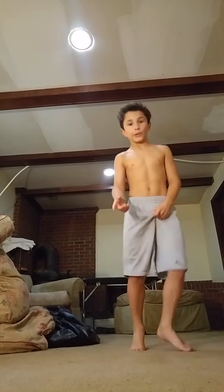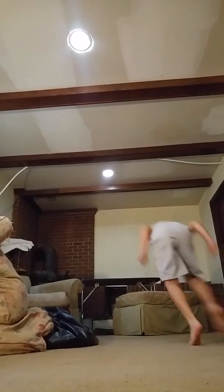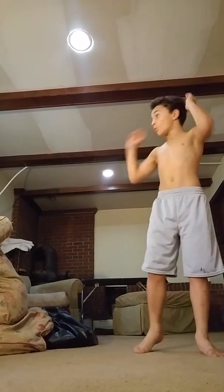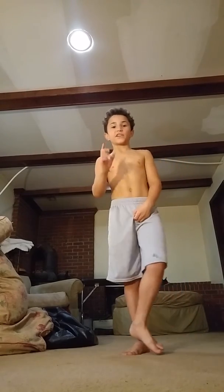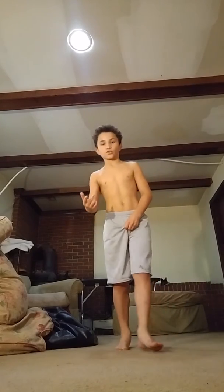Let me show you what it looks like to do a gainer. So, like that. And watching this, go check out Tanner Fox's videos.